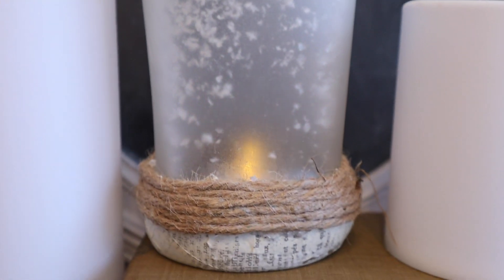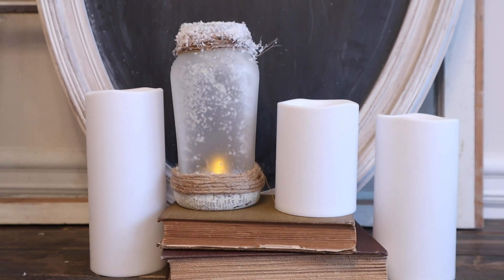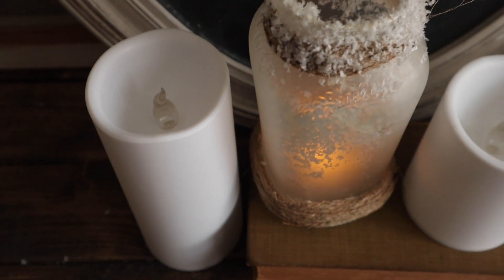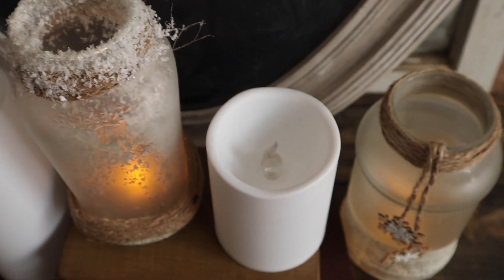Then all you have to do is add an LED candle in there, light it up, and make it look cute. Add it to any other decor — if you have your fireplace, in your room where your TV is, I don't know, you can put it anywhere. I just love how these are simple and easy to do.